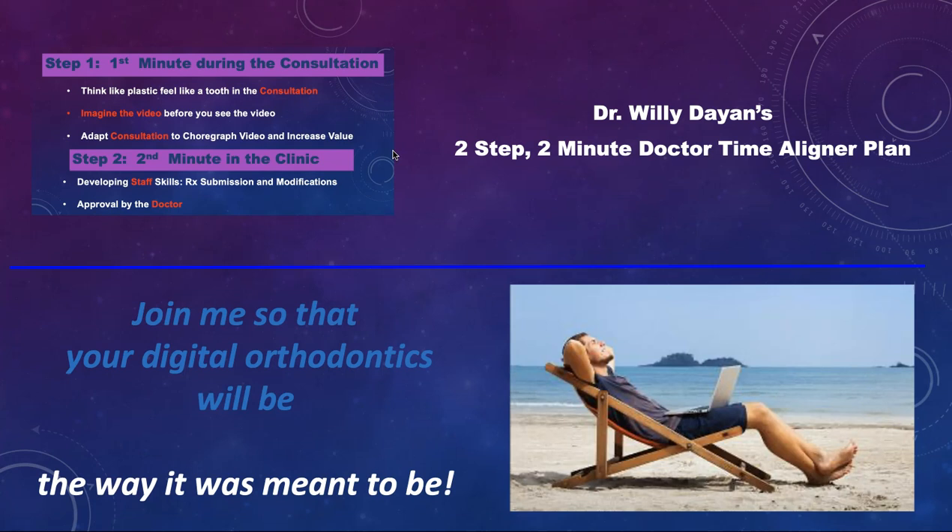Working Smarter, Not Harder. Join me so that your digital orthodontics will be the way it was meant to be — easier and relaxing.